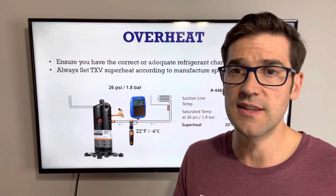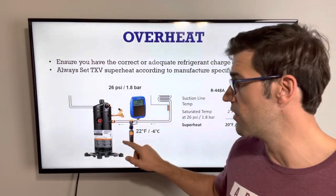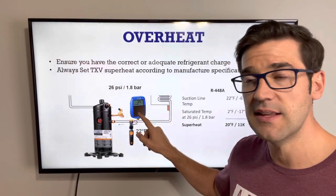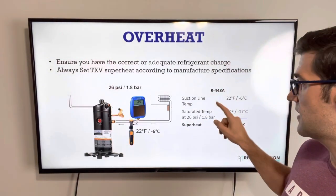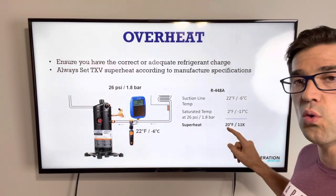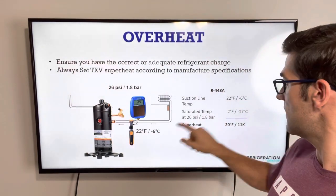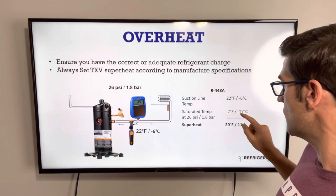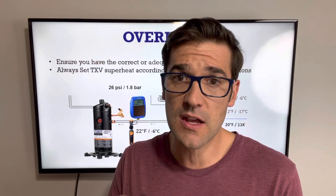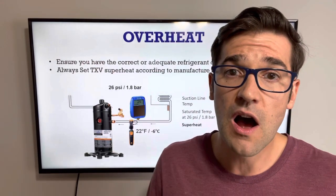Here's how you check it: take a temperature probe and place it right close to the compressor on the suction line. Also take the suction pressure and convert the SST — that pressure into a temperature. Take your suction line temperature; in this example it's 22°F. Then take your pressure-temperature, which is 2°F, giving you 20K superheat. If you're doing it in Celsius: we have minus 6°C on the suction line, and then 1.8 bar converted to SST gives minus 17°C — so we get 11K. Make sure you're checking that compressor superheat, because this is one of the things we see time and again causing overheat and high return gas temperature.